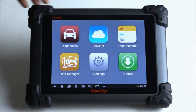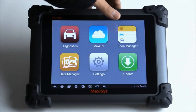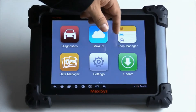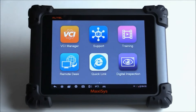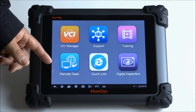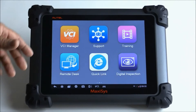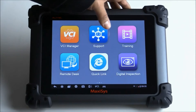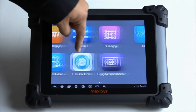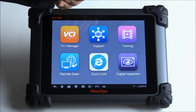It starts off right on the main menu. You have different options such as diagnostics, Maxi Fix, Shot Manager, and a couple other settings including updating directly from the tool. You also have remote desktop in case you need support — someone can log in from Autel or from ourselves to help. There's also training available, some quick links, and some pre-installed apps such as scope, lab scope, and digital inspection.